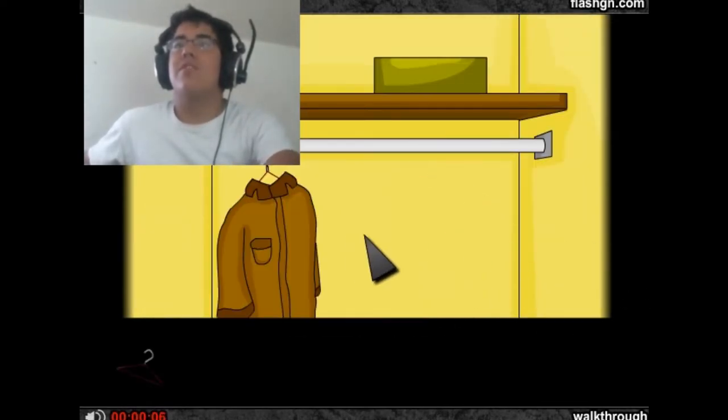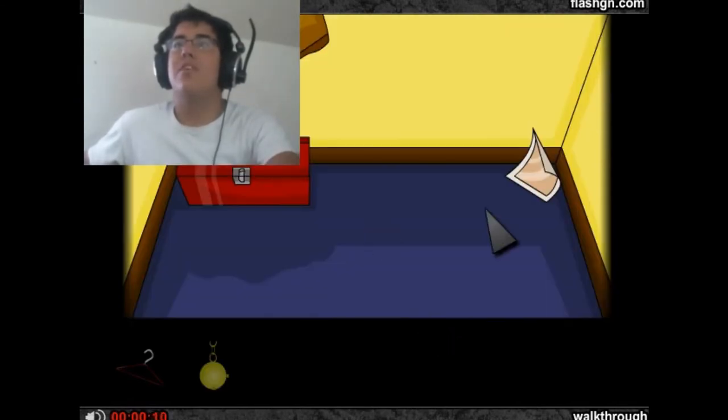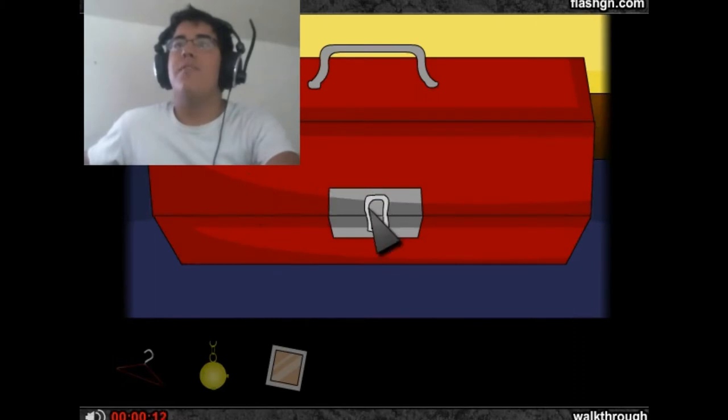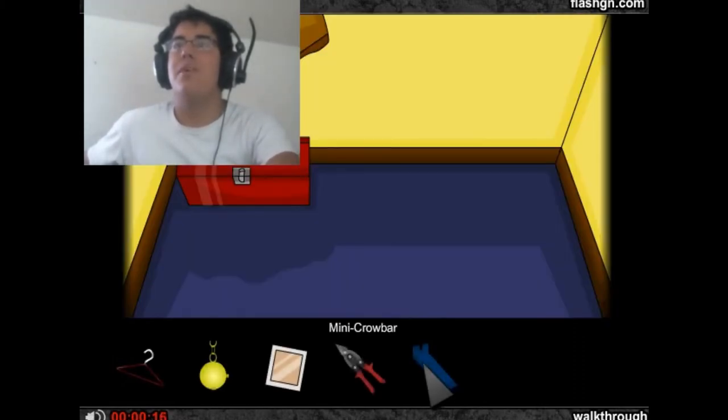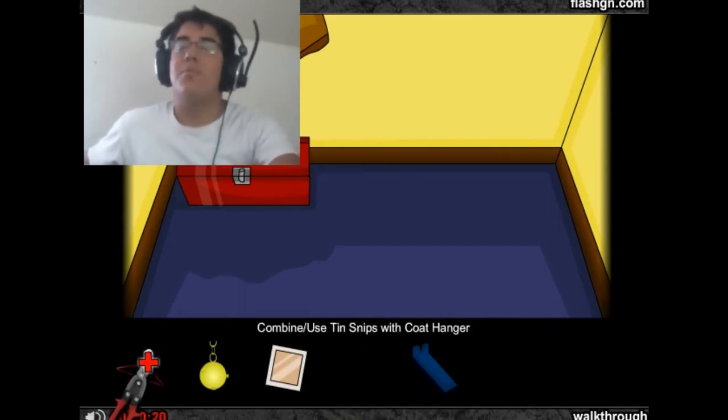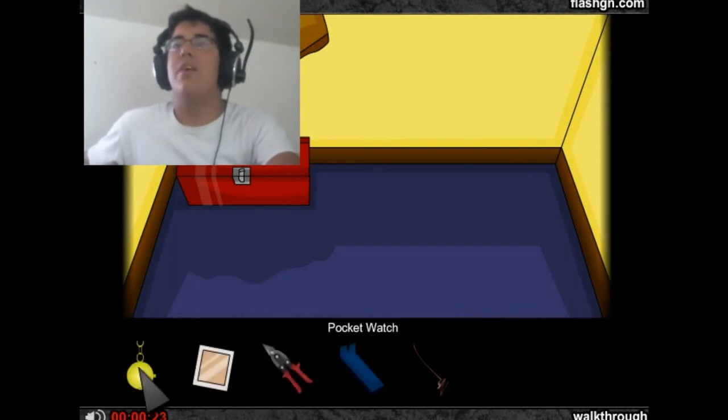You don't even have to look at this letter — just grab the coat hanger right here and grab this gold watch that's inside of this coat. Click down here, get this photograph. You're gonna want to open this box, get these pincers — or whatever you want to call them — and then grab a mini crowbar. Use these tin snips — tin snips is what it is — and combine it with the coat hanger to get a wire rod.